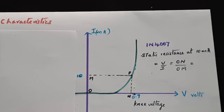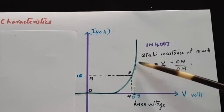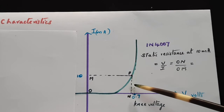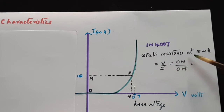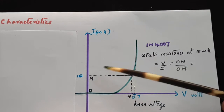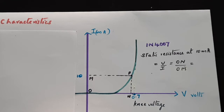To find the static resistance of the diode, choose a suitable point P on the rising edge of the graph. At that point, evaluate the voltage (ON) and the current (OM). Static resistance at 10 milliampere equals V/I, that is ON divided by OM. Evaluate it to get the static resistance.